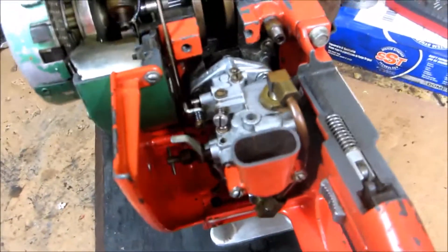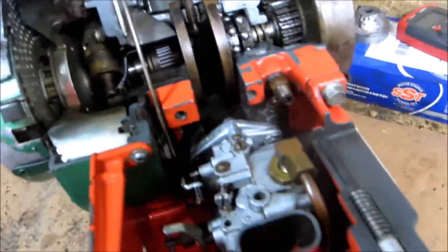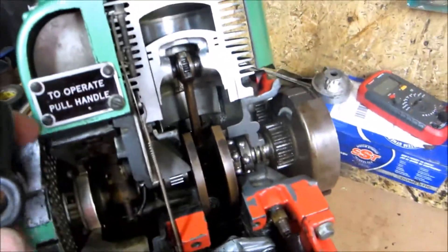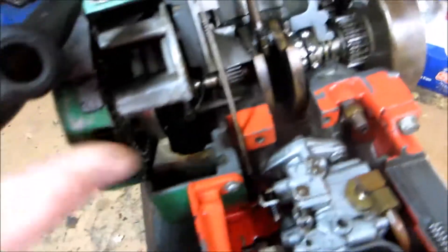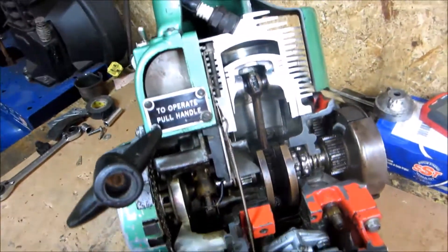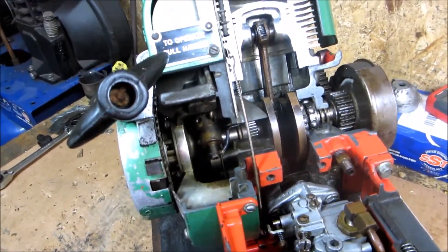They made these for the dealers so they could show customers how the machine was built. You can see the throttle linkage — just so they got an idea of what you're buying, what the quality of it was. There isn't spark right now, but you would have been able to look up in there, turn it on, and see a spark. It's a little dirty down in there, so that's not gonna happen. Anyway, just wanted to take a second to show you this cool piece of history. Thanks for watching.